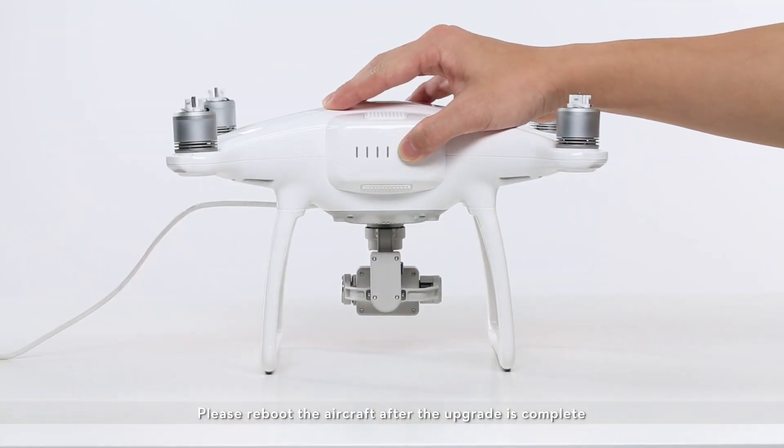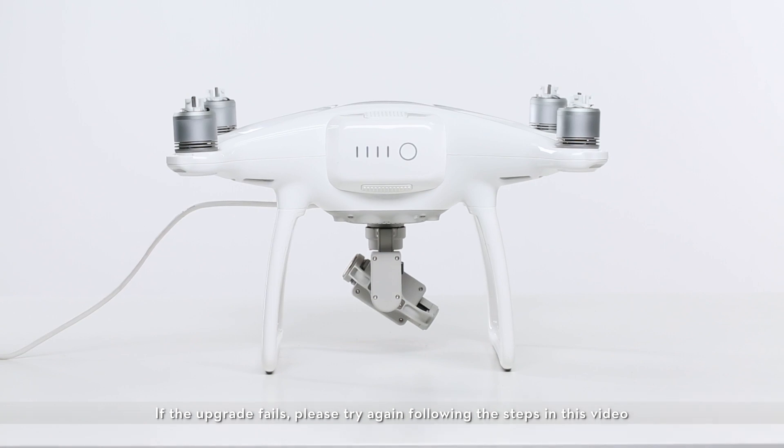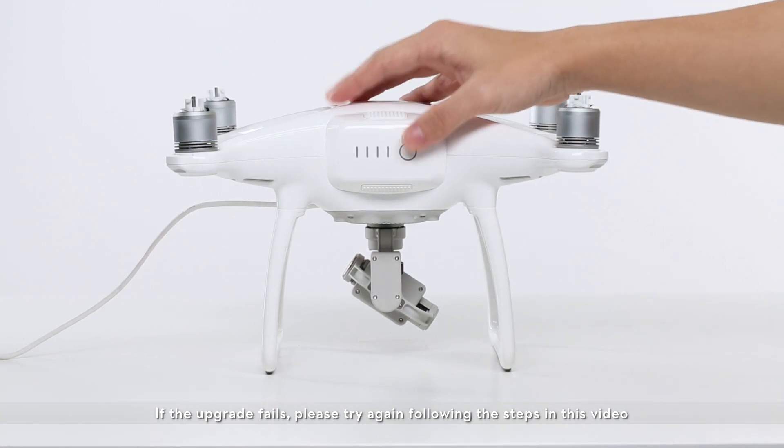Please reboot the aircraft after the upgrade is complete. If the upgrade fails, please try again following the steps in this video.